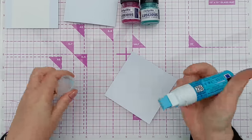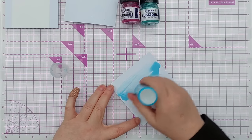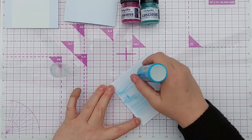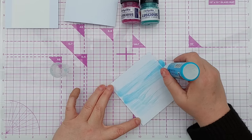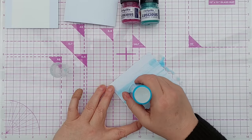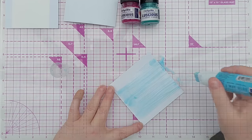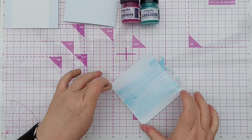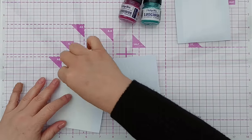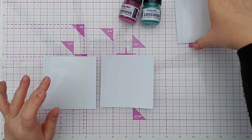I'll try and spread the Zig glue out roughly evenly — not too streaky, although it can be a bit of a pickle to get rid of the streaks. As long as it's covered in blue glue at this stage I'll be happy. I need that to go clear before the next step. There we go — that's gone clear now — so I'll peel the backing off the double-sided sticky and I've got my three: double-sided sticky, Spectrum Noir, and Zig.